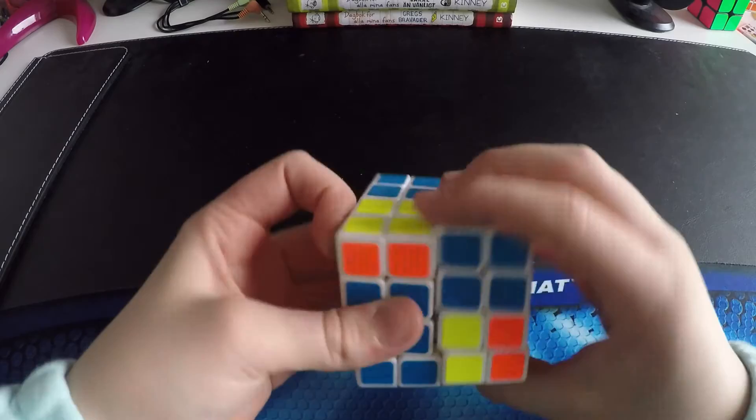You can buy these cubes from speedcube.se and I will leave a link to that in the description down below, so make sure to go ahead and check them out. That was everything for this unboxing, so thank you guys so much for watching and I will see you in my next video. Bye!